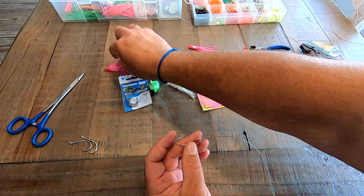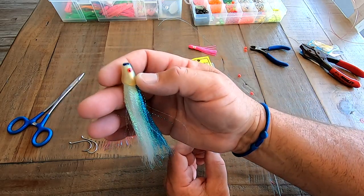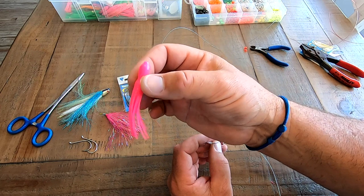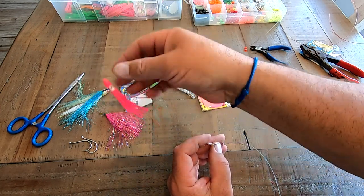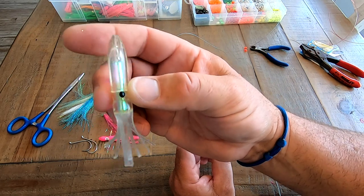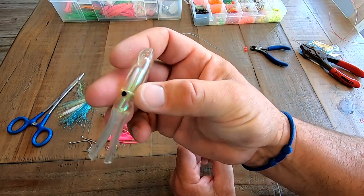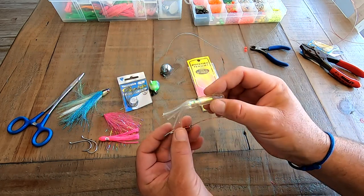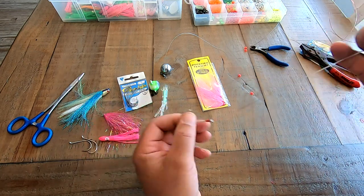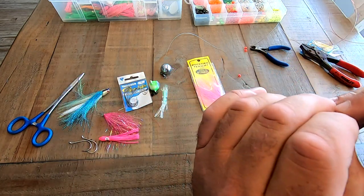For this one you could go with a Mylar teaser, or some funky stuff you find at the shows — I don't even know what this thing is called but it's got a lot of shine. Little pink rubber squids are another option. What I'm going to use on this rig is a little hydro squid with some Mylar tape in it for a real nice shine. I'm also going to add a few beads for hook placement.